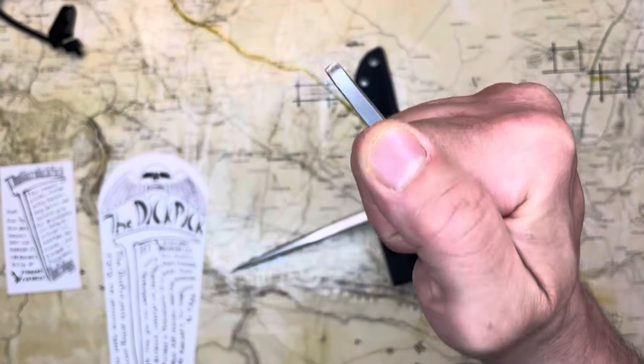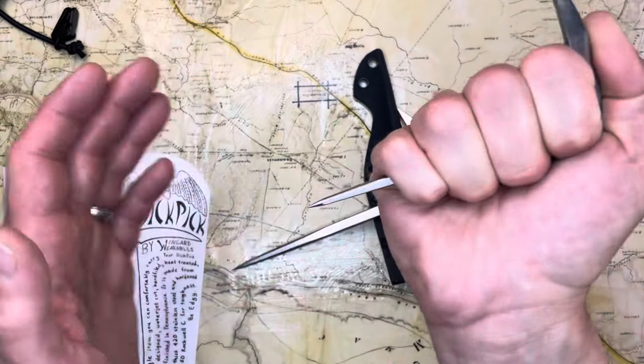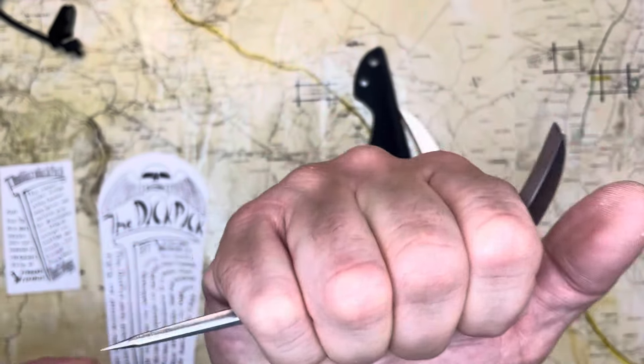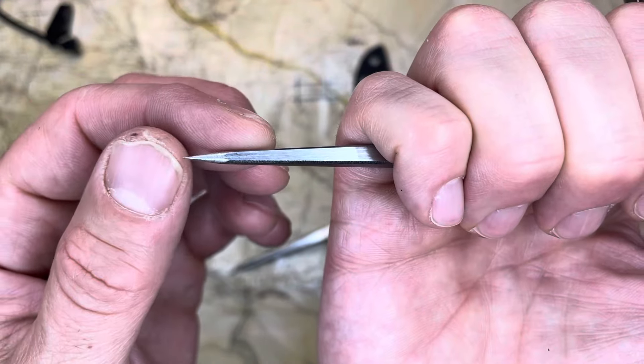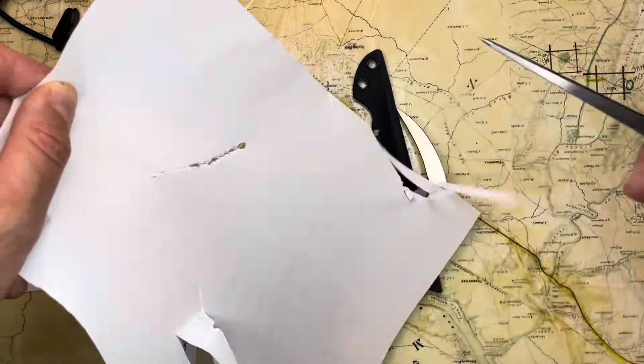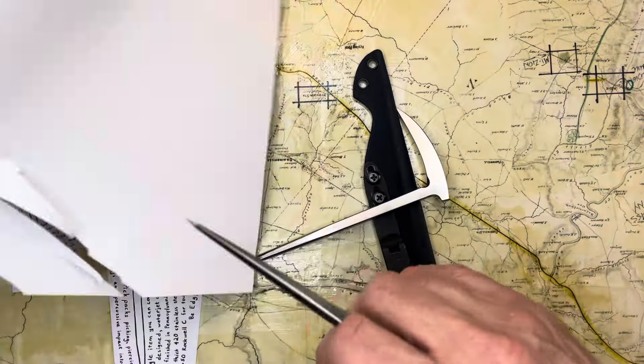You can use this to punch with here or to hammer fist with. It's nasty — it's like holding a nail. This is really, really a nasty tip here. Too easy.